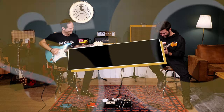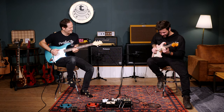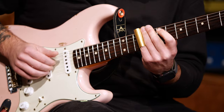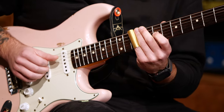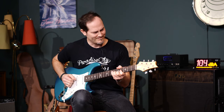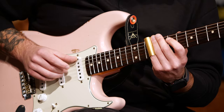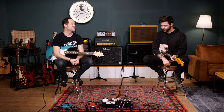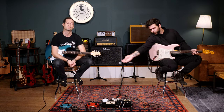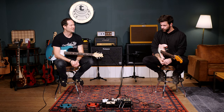Hey guys, today we're showing you how to get some great fuzz sounds out of classic fuzz pedals. What's up guys, my name is Guillaume. My name is Chris. Welcome to a special episode of trying to nail different guitar tones. This is one of my favorites because we almost never use fuzz on the show.